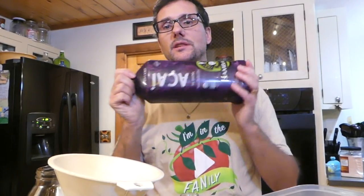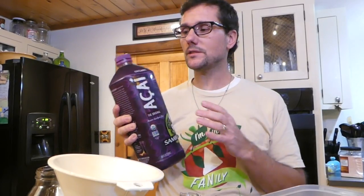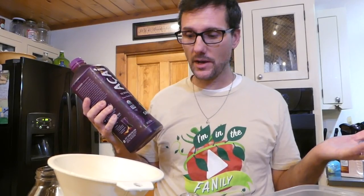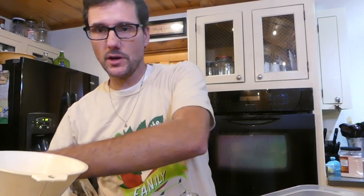Another flavor that I'm going to try this time is — we buy sometimes this acai juice, however you pronounce that — and it has to be used up pretty quickly. We use it in some of Luke's feed through his feeding tube. We also make smoothies sometimes with it but I need to make sure that this gets used within seven days so it's as good as possible. I have no idea what kind of kombucha it's going to make but we're going to try it out.